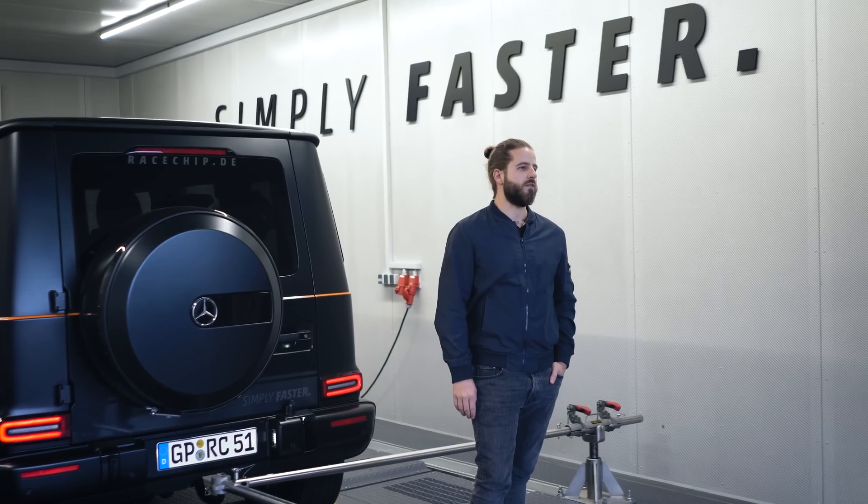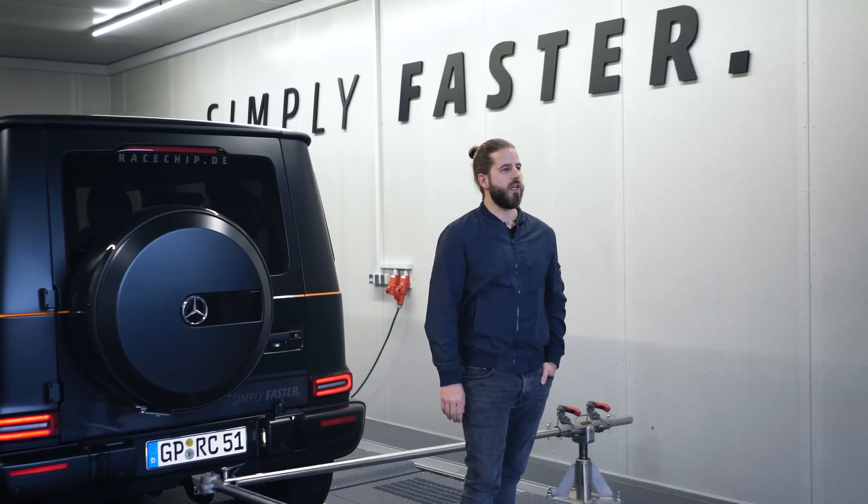Good morning guys! In our last video we showed you how we picked up our brand new G500 from the dealership. Today the break-in period is finally over, which means we can do a stock dyno run and also start with the development of our GTS Black Performance Enhancement for the car. So let's go!